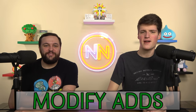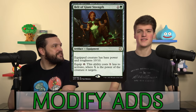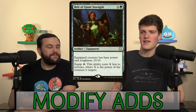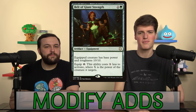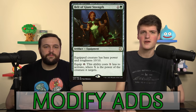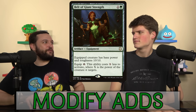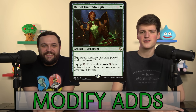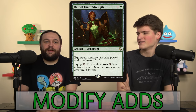We hated on Belt of Giant Strength so much but found a spot for it — we gave it an F, but Chishiro has bumped it up to a D minus. Our creatures are going to be ginormous, so it's going to equip for very little mana and then give +8/+8 because we're just stacking counters. This will definitely mess people up. You can have surprise turns: two mana, play it, equip for free, attack for a thousand. It's a really silly card.